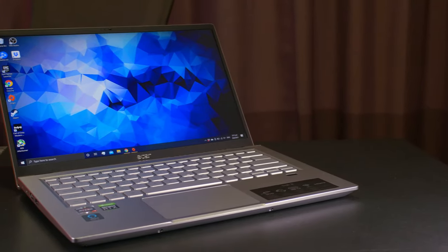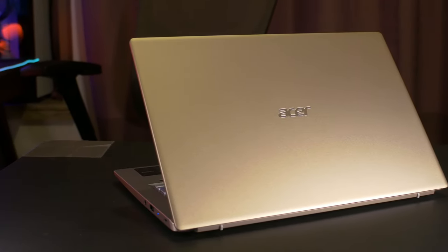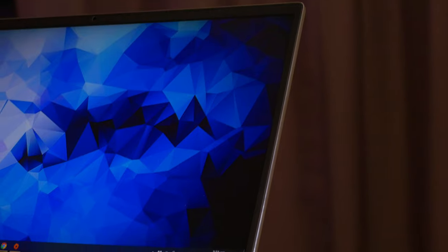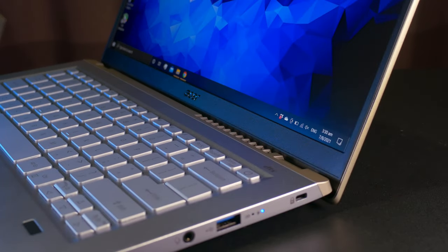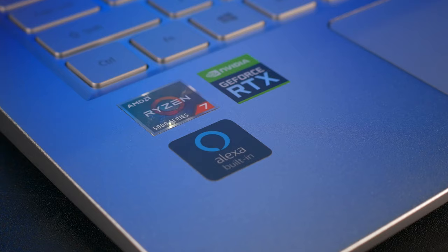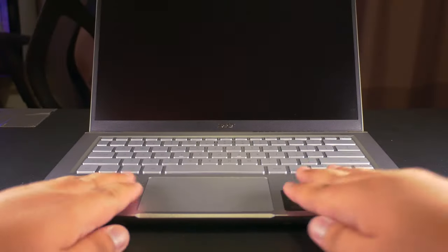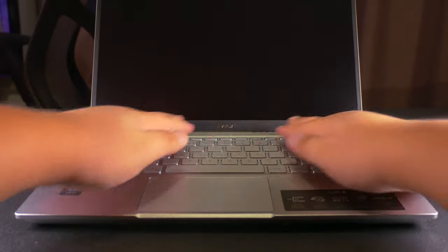First impressions, and there's no other way to put it — this laptop is gorgeous. The sleek profile and thin bezels make this a thoroughly modern affair, while the combination of silver with black and gold accents is nothing short of sophisticated and refined, especially for a thousand dollar machine. Build quality is equally impressive, with a smooth metal finish throughout providing solid rigidity.